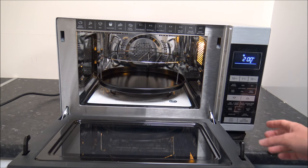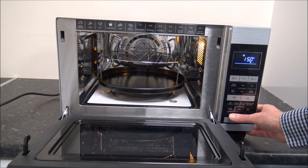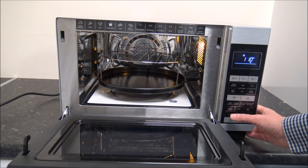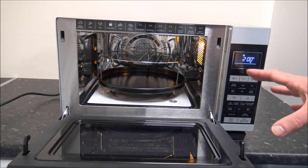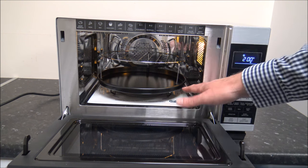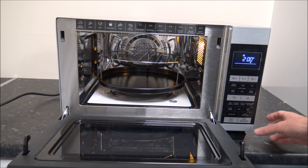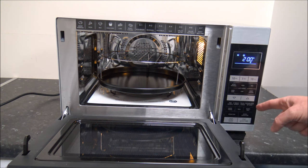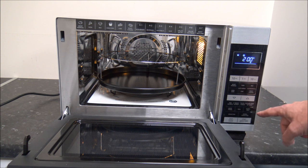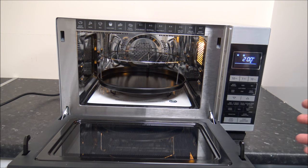When you press the convection button, that's just the oven being used. The temperature changes each time you press it, going from 200 degrees all the way down to 110 degrees centigrade and back up to 200. Because you're heating up a much smaller capacity, this can save a huge amount on electricity. The final option is microwave and convection combined, which combines the oven and the microwave - useful for jacket potatoes if the microwave and grill option didn't work as well for you.